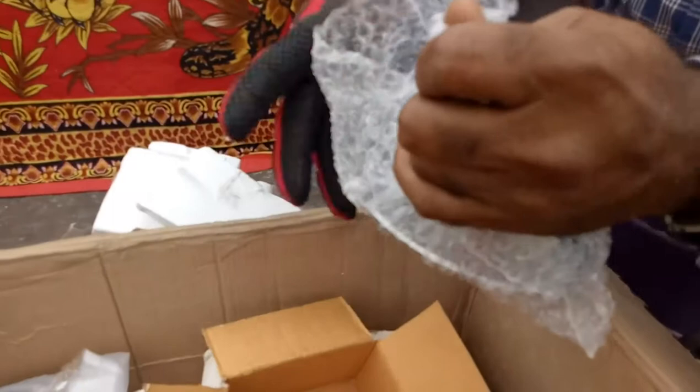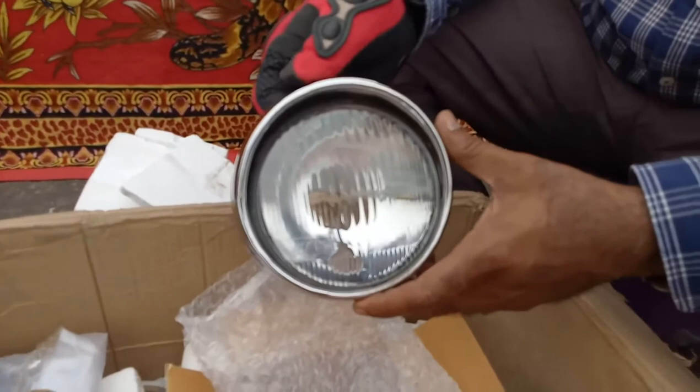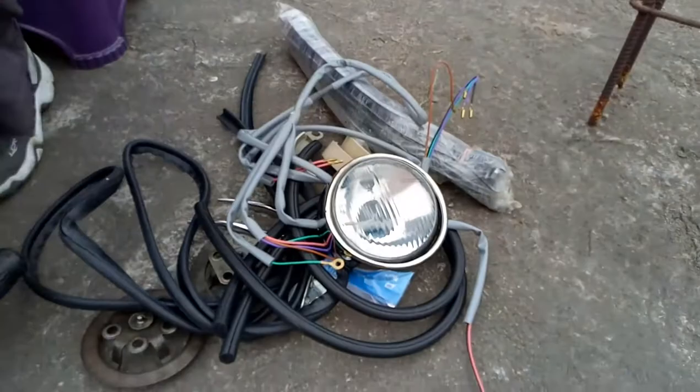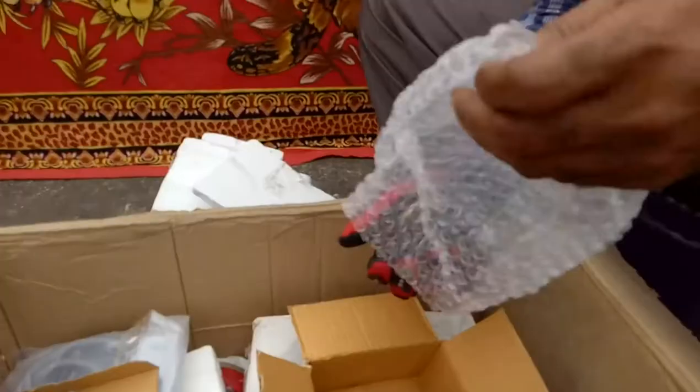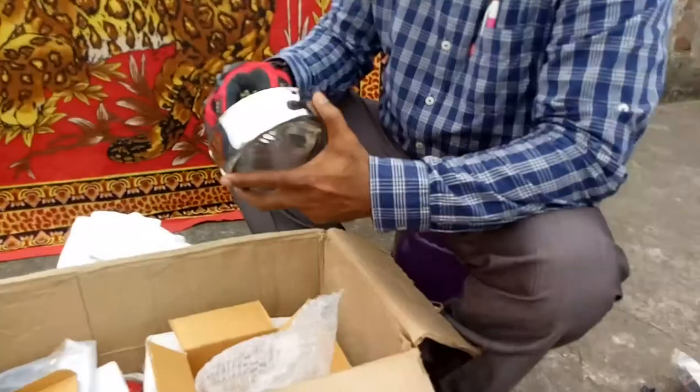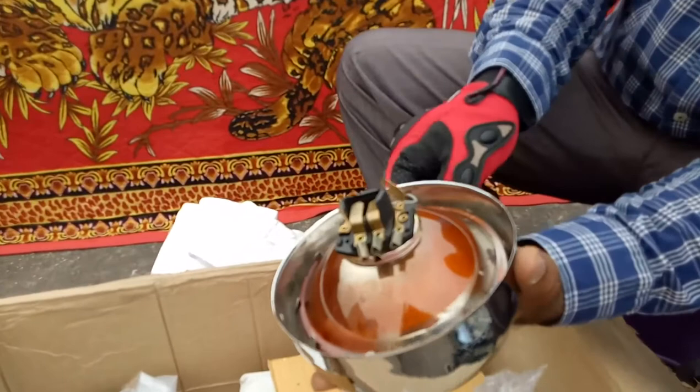Headlamp assembly. This is the clip for holding the holder. Here is the holder where the lamp will be fitted. The holder will be fitted like this, and the clamp will be fitted here and locked.